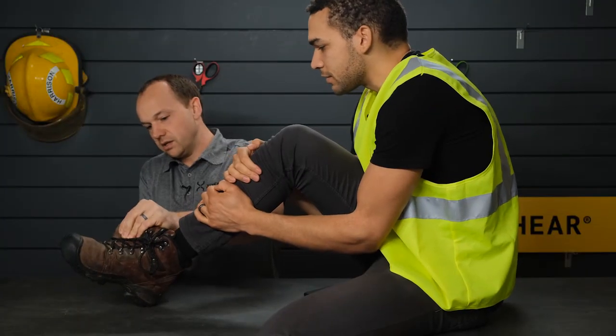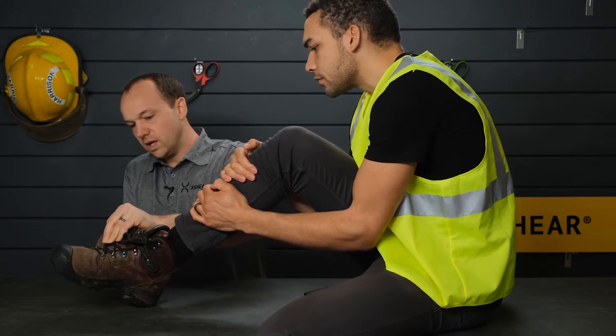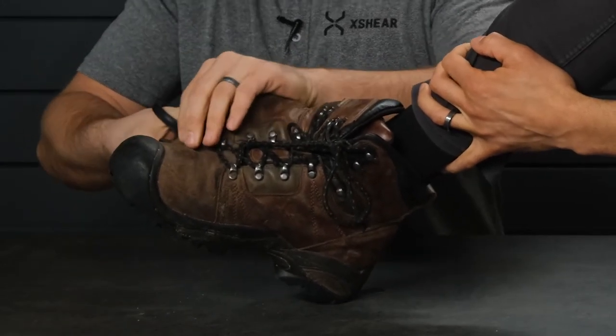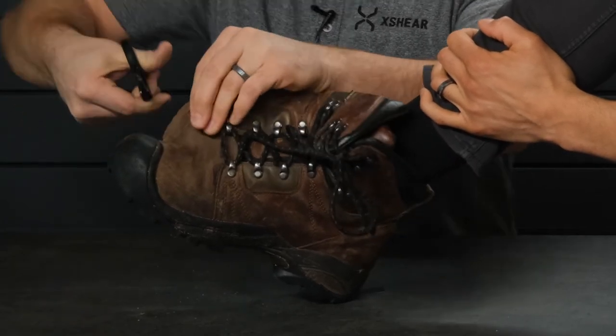See that? That's clean. Just cut it. If you don't get it cut straight, you just keep cutting. One of the benefits of the X-Shear is because of the heavy construction and the thick blades, you can cut right down to the tip. It makes it really handy when you're cutting like a boot or heavy gloves, so you can come right around like that.